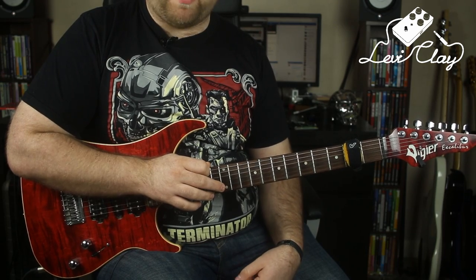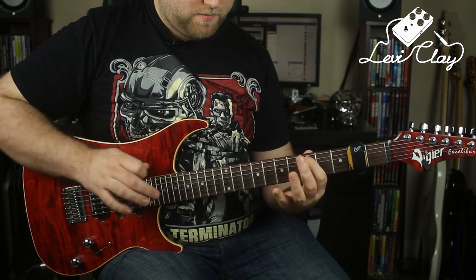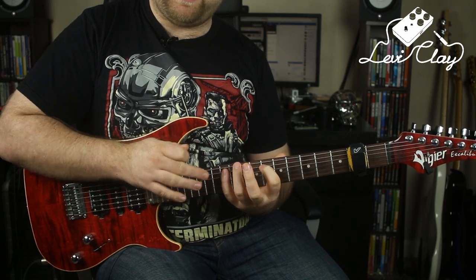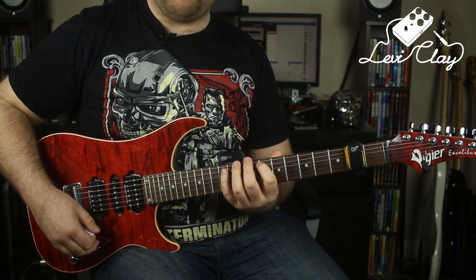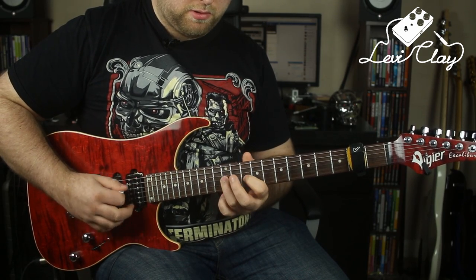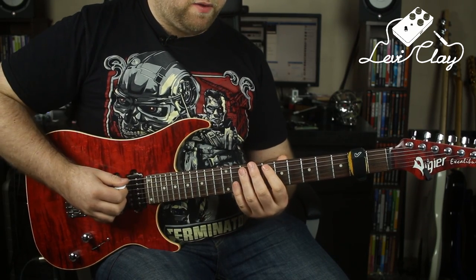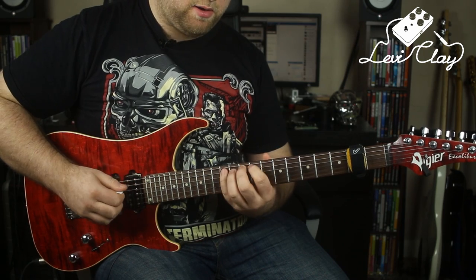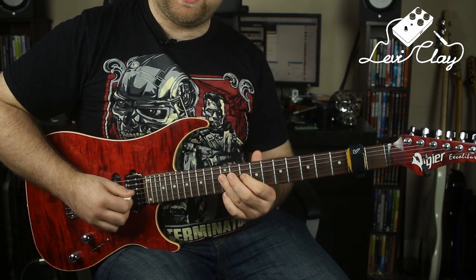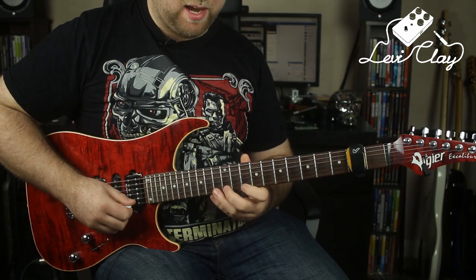That's part one of the lick. Part two is the Michael Romeo inspired part. From part one, you slide up on the first finger to the 8th fret. I'll break it down in two sections. In the left hand we've got a D minor pentatonic shape — I've actually changed one note from the fourth down to the flat third. So you've got 8 and 12 on the A string, 10 and 12 on the D, 10 and 12 on the G, 10 and 13 on the B, and 10 and 13 on the high E.